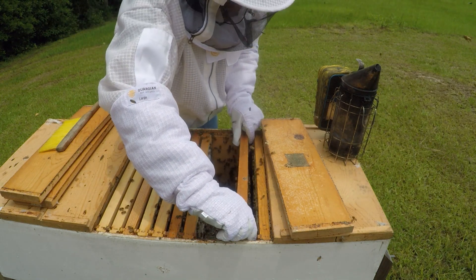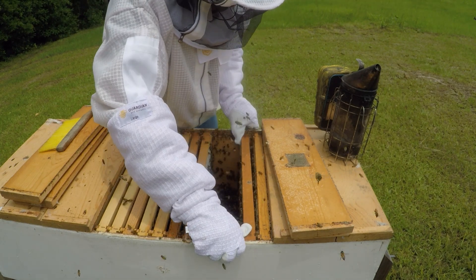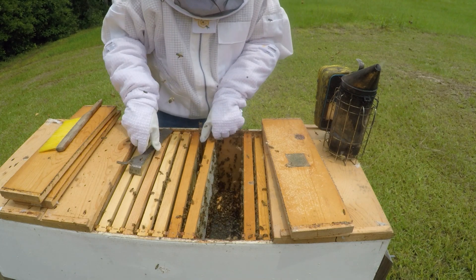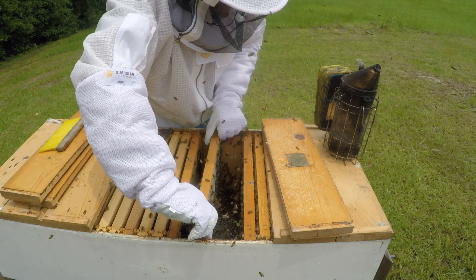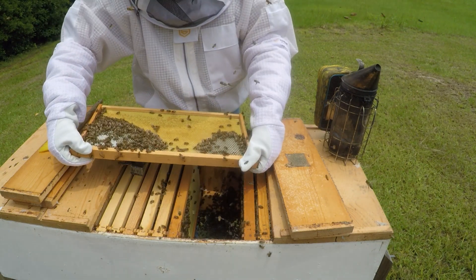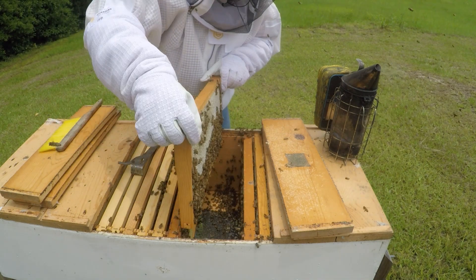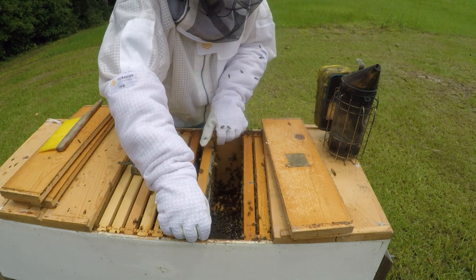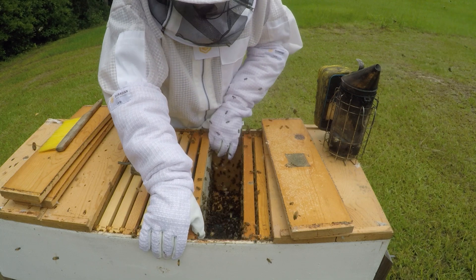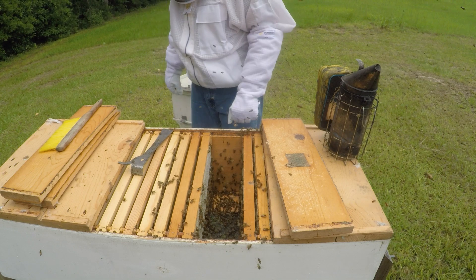I'll leave one because it's right up against the brood. Let's check this one again. That's capped on this side, almost full over there. I'm going to leave it. And if I find any empty comb not being used somewhere else, I may put it back here. I'm going to close this up just like it is.